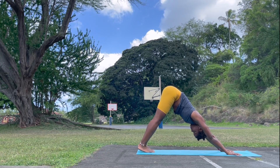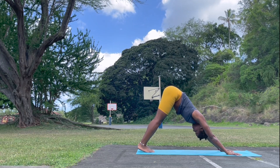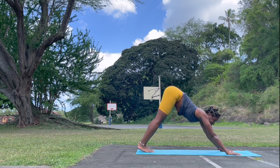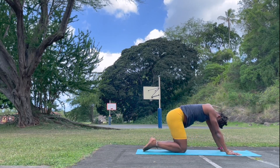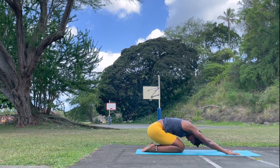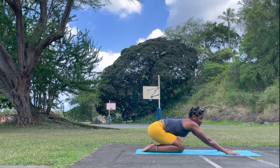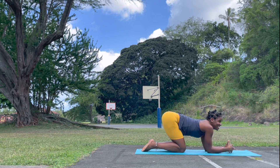Inhale and exhale. Relax the neck and shoulders and take a breath in. Press into your child's pose, allowing yourself to really connect here. Check in, allowing your shoulders to relax. Let's set up for our headstand.